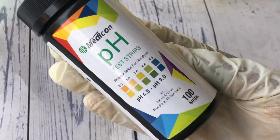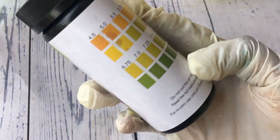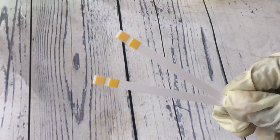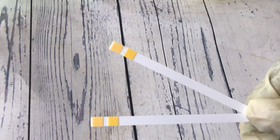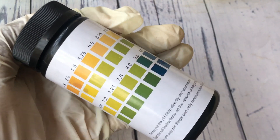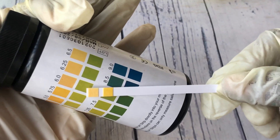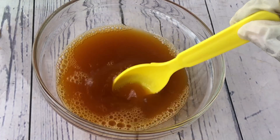If you didn't understand all that, don't worry — by the time I demonstrate you'll understand even better. This is a pH strip and this is what I'll be using to test and balance the pH of some products. You dip the strip into whatever product you want to test, and when you bring it out the color will change. You then match the color with the chart, and that tells you the pH of the product.